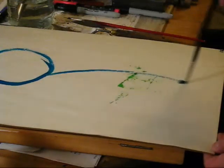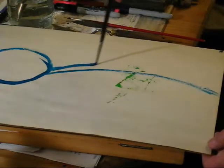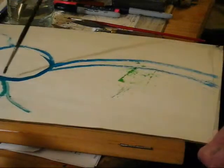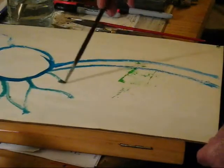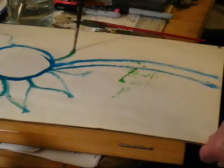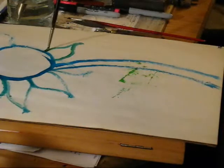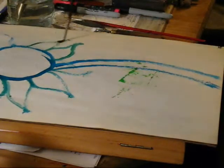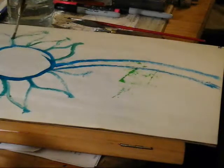We do the outline or the guideline of the flower to come. We do the petals all around — this is just a rough idea of the flower. You'll have to make a lot of changes along the way.